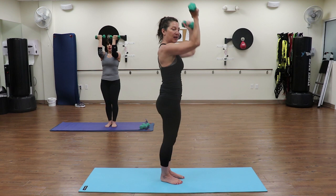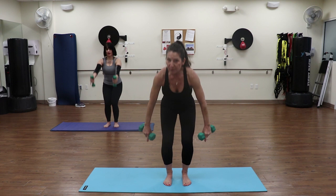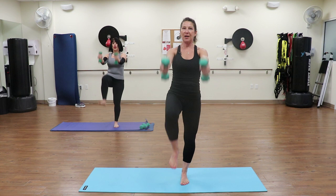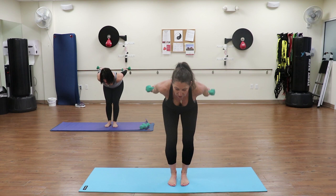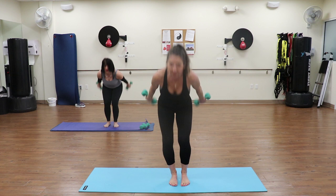Great job, guys. We're going to do that one more time. Feet are parallel, start with those straight arms. Drop down, pulse up: one, two, three - stand up nice and tall with the knee up. Drop, pulse, two, three - stand up nice and tall: pulse, two, three, up tall - one, two, three, up - nice long arms there - and up, two, three - four more: one, two, three, lift - up, two - this one we're going to stay right here, hold it.